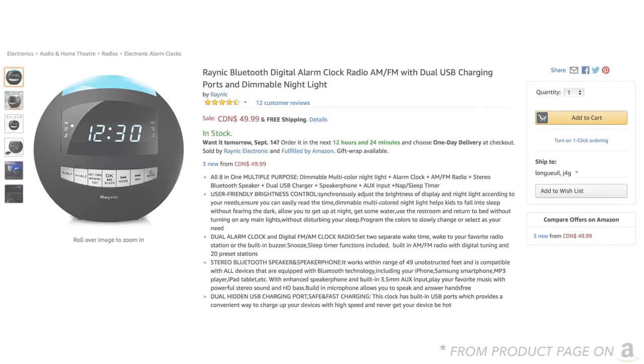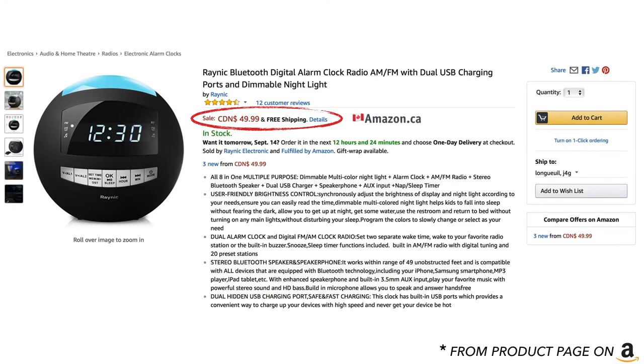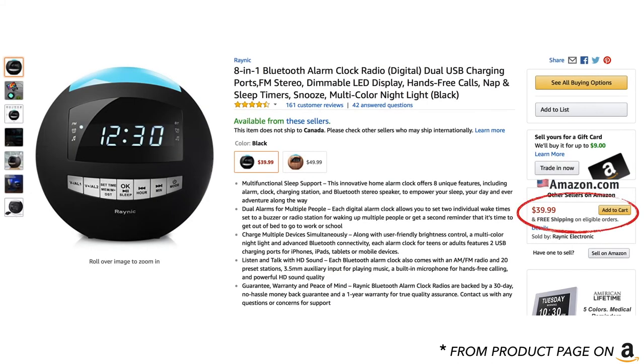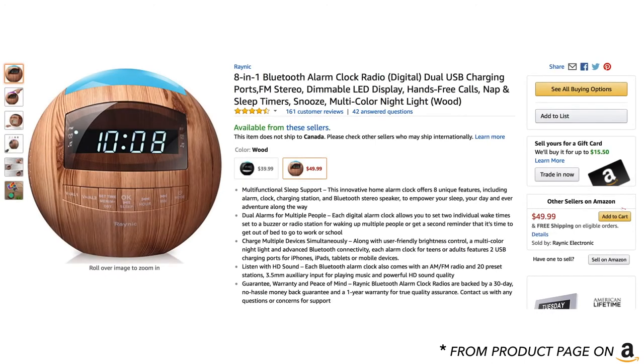Alright guys, so this product was bought in Canada and the price in Canadian dollars on Amazon.ca is $49.99 at this moment — who knows what it'll be during the holidays. On the US side, the American Amazon price is $39.99. On the American side they also have an option that is made out of wood, so that one would be $49.99. It's really up to your liking.